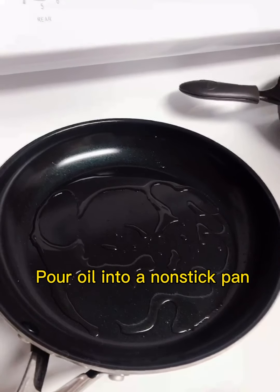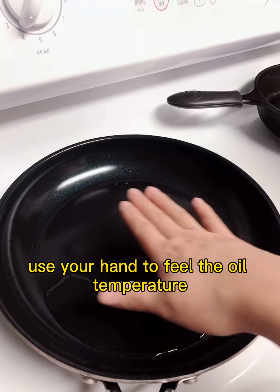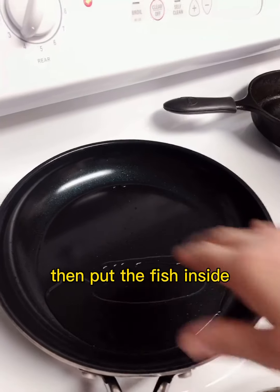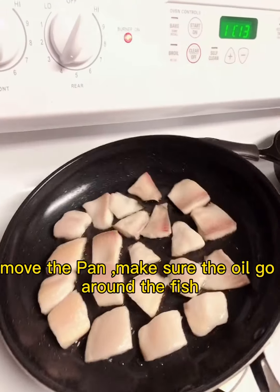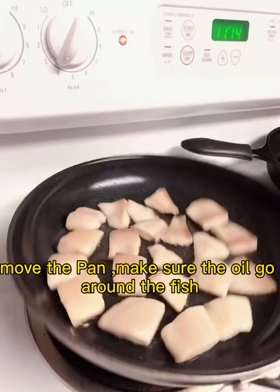Dump some oil inside the nonstick pan and warm it up. Using your hand, feel the oil temperature. When you feel it's a little bit hot, then put the fish inside. It's better if you use a chopstick. Move the pan, make sure the oil goes around the fish.